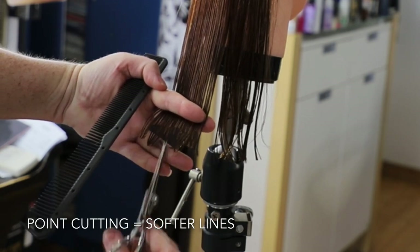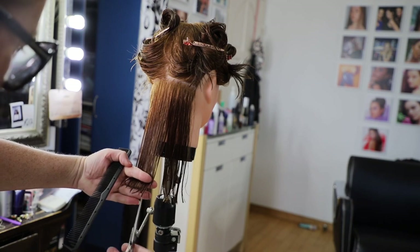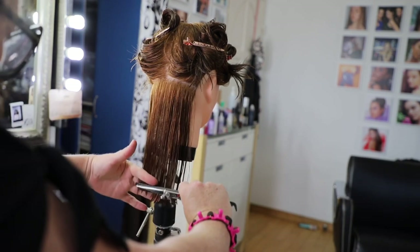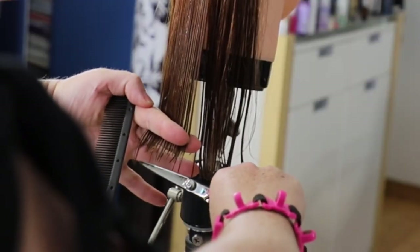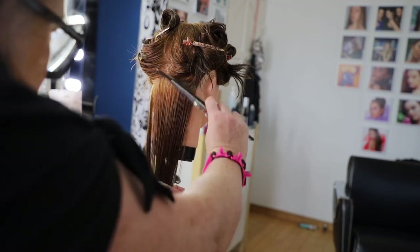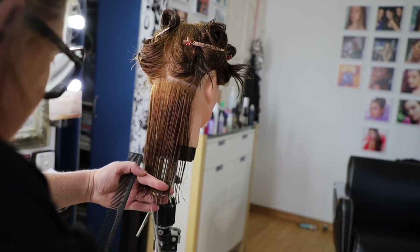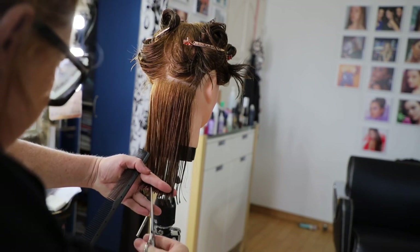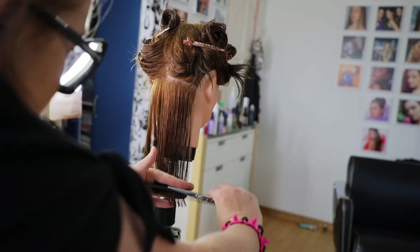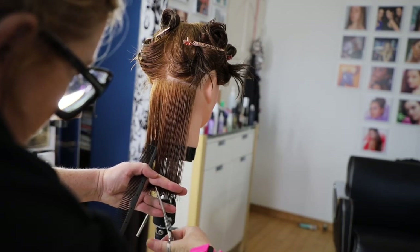When you point cut hair, basically the tips of the hair — the points — would be the edge of your guide. What that does is it allows for a bit more movement. I don't mind this with straight hair either; it gives a bit more of an edgier kind of feel to the ends. Does it feel softer? Yeah, definitely.